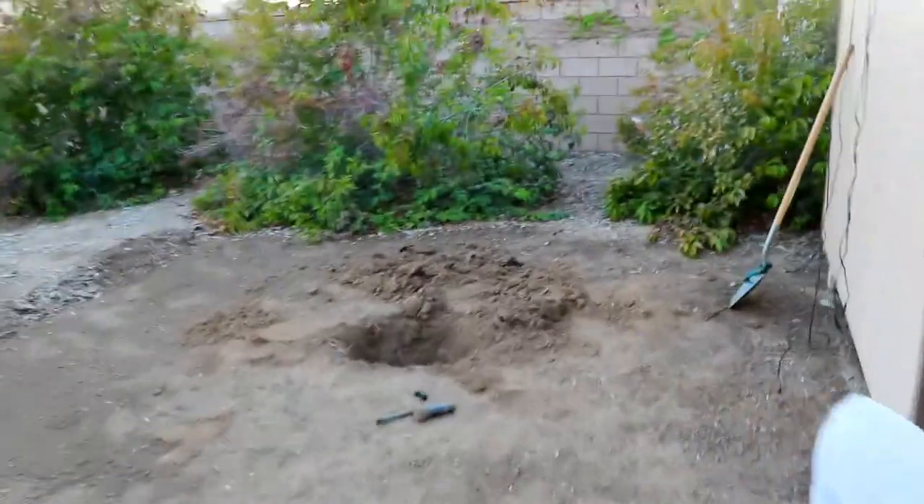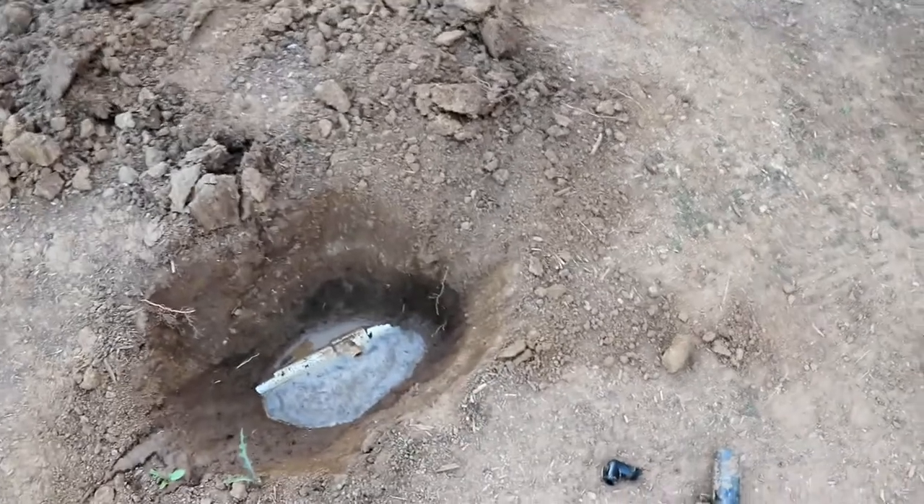I have to wait for the water to evaporate overnight to finish plugging that sprinkler head. Dang dogs!